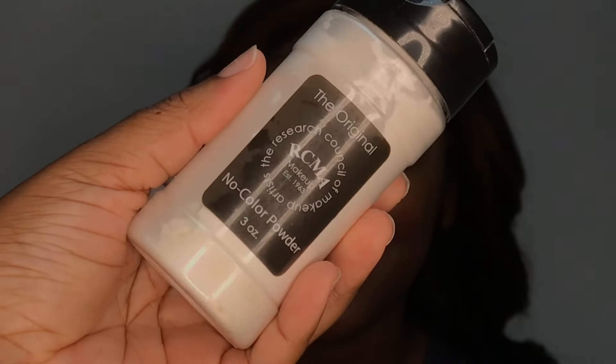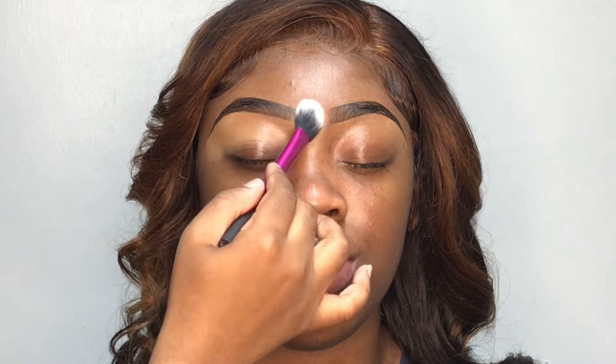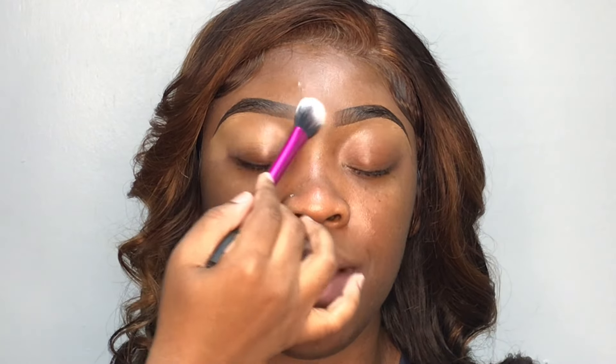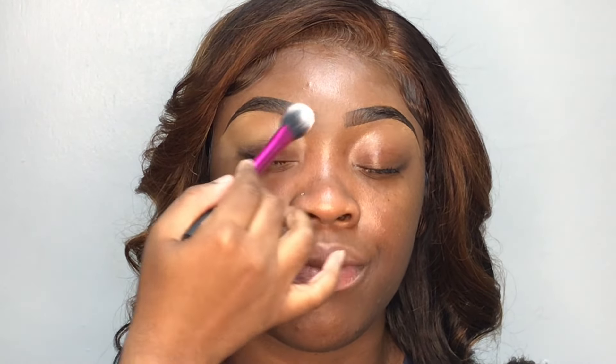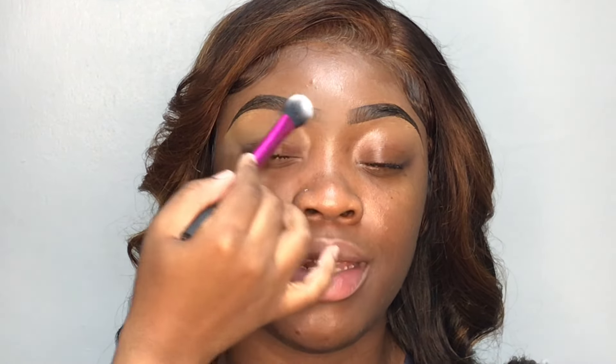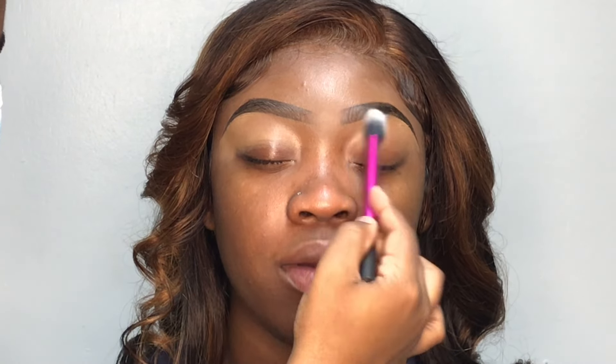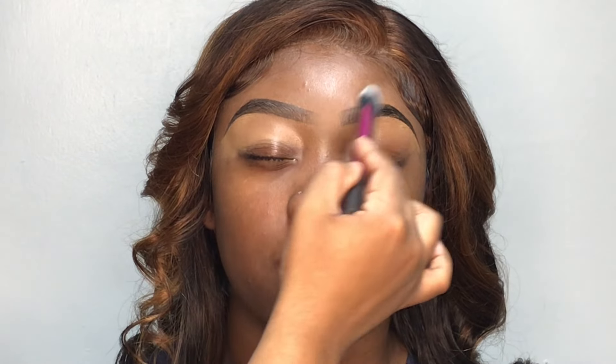So we're jumping into this tutorial by pattering up her brows. As y'all can see, I've already filled them in and cleaned them up off camera. If you would like to see how I do my whole brow process, you can tune in to my other client tutorials after you finish watching this one. But once I've powdered her brows, I also went ahead and applied my eyeshadow base off camera, which was my NARS concealer. So we're going to be jumping straight into the eyeshadow.